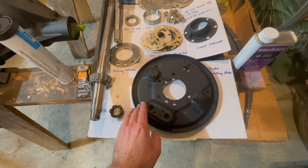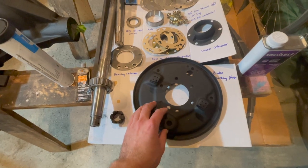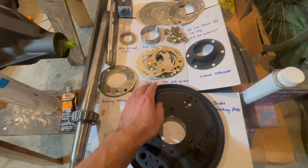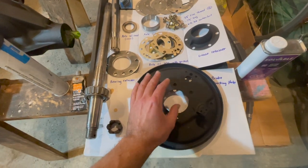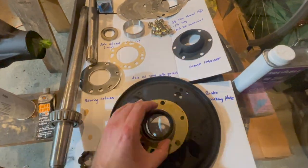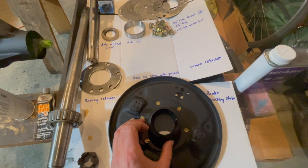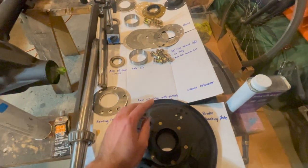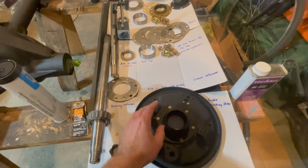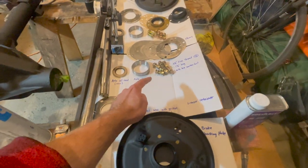Once you have your brake backing plate installed, now we have to install the axle oil seal with gasket and our grease retainer on the front side of our brake backing plate. Then we will feed all of our 6 bolts through the whole assembly and then we will torque these bolts to 30 foot-pounds.